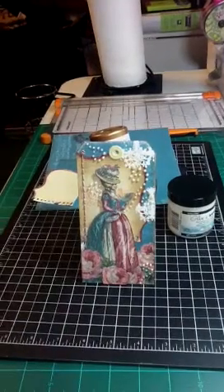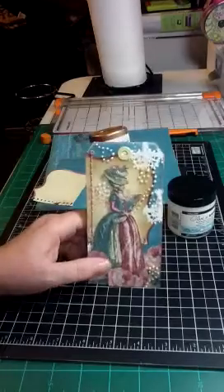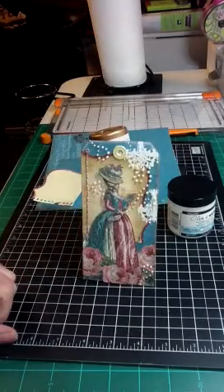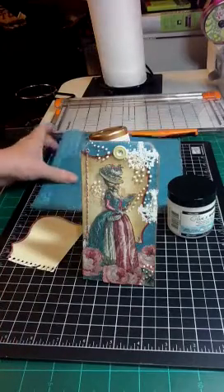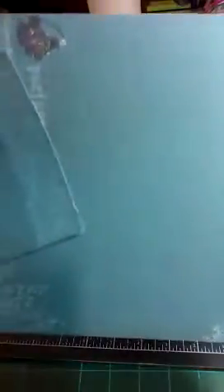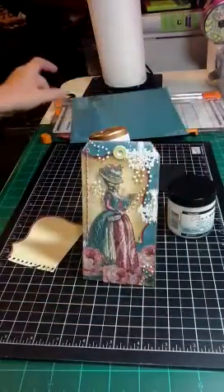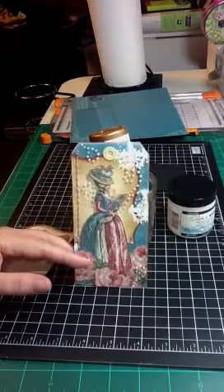I used the DCWV Mademoiselle stack. I'm using my glue for an easel. Anyway, I used that, and I just used one piece of paper — just a small portion actually. This is the rest of the piece, so I have a lot of scrap left over. I just cut that out with my Tim Holtz Tag and Book Plates die.